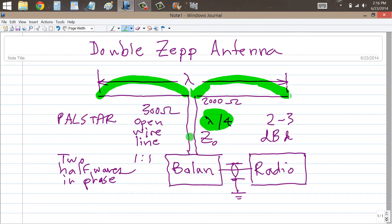So if you had a 316-ohm open wire line and 2,000 ohms of purely resistive impedance here, you'd get 50 ohms here. So it should be pretty close, but this is something you're going to have to try for yourself.